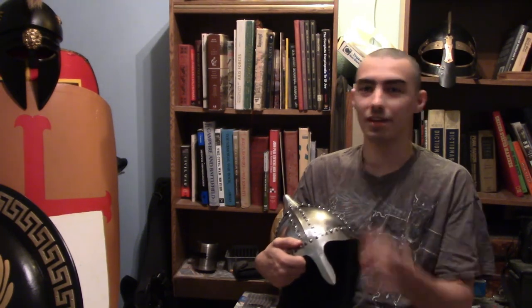Anyways, this has been Templar — have a great day and hope to see y'all in the next one.